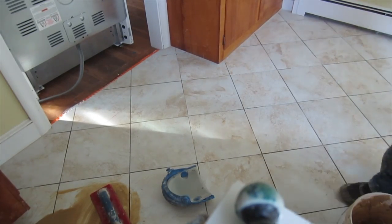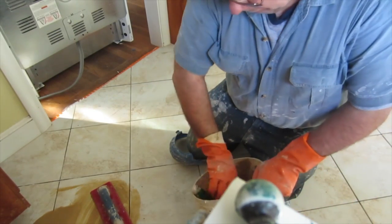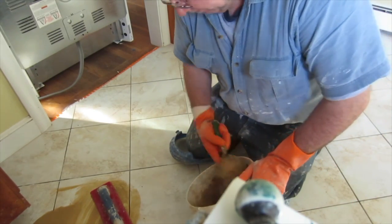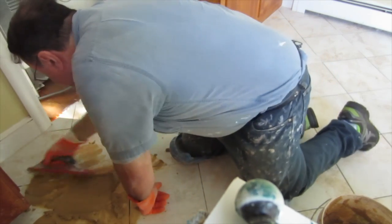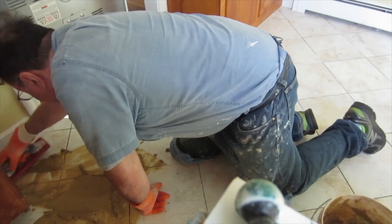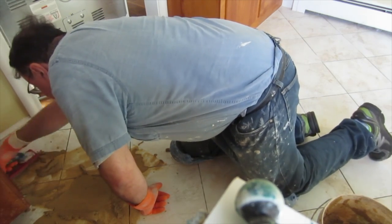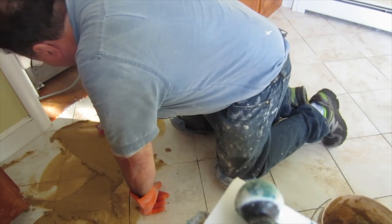Time to grout. Because I have a couple of videos that explain in detail how to grout, I'm not going to do that here. I'm just going to fast forward this video through the grouting process.